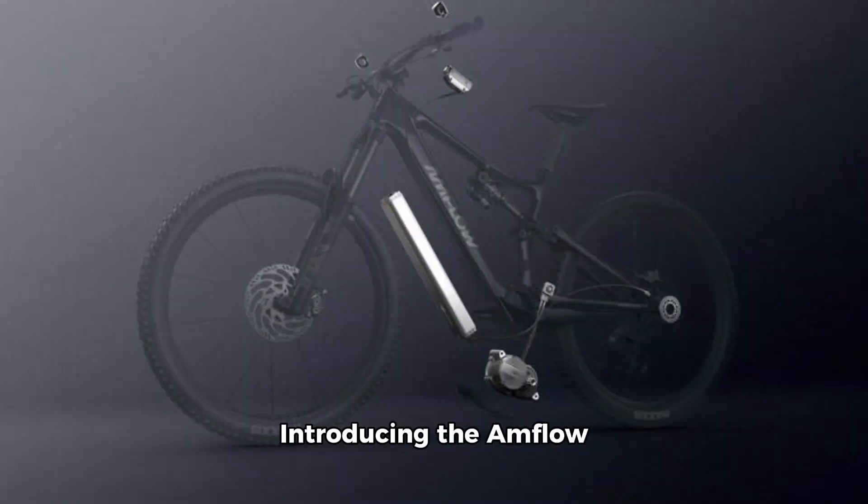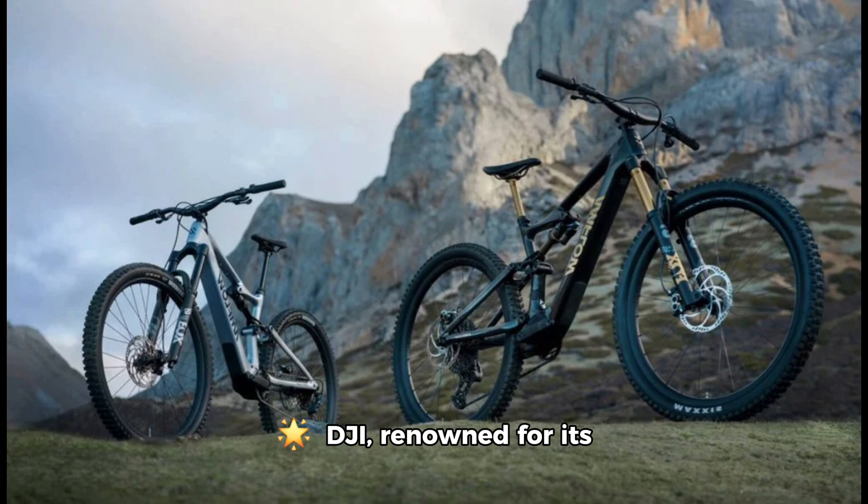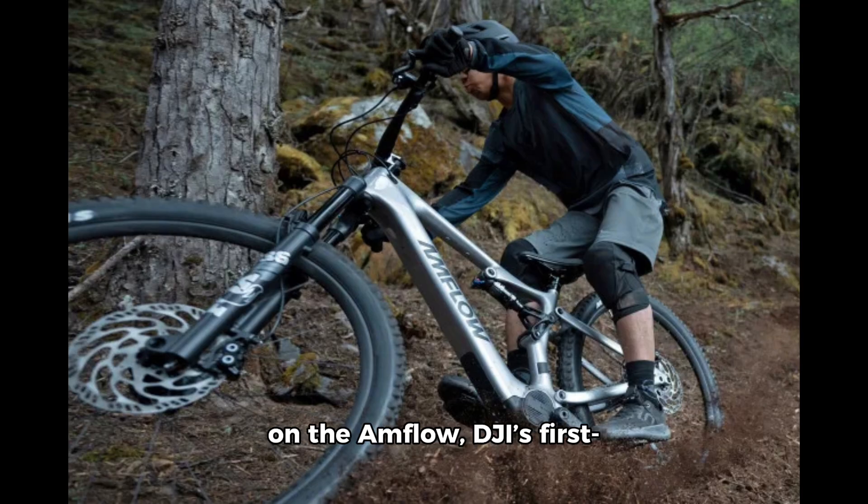DJI's latest innovation: introducing the Amflow Mountain e-bike with Avinox Drive System. DJI, renowned for its cutting-edge drones, is now venturing into the world of e-bikes with its revolutionary Avinox Drive System. This new technology debuts on the Amflow, DJI's first-ever e-bike crafted from lightweight carbon fiber.